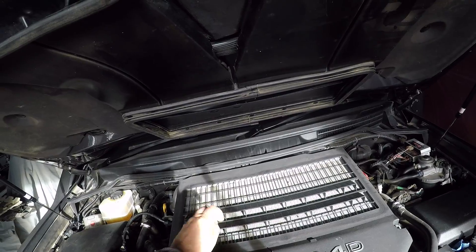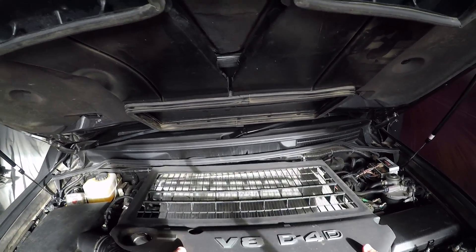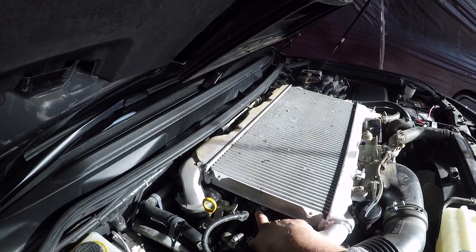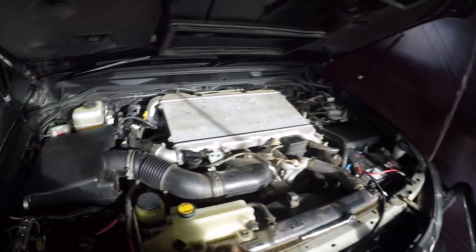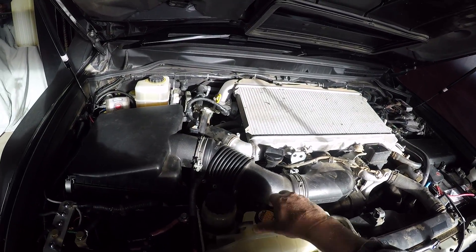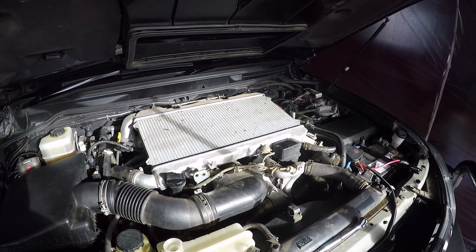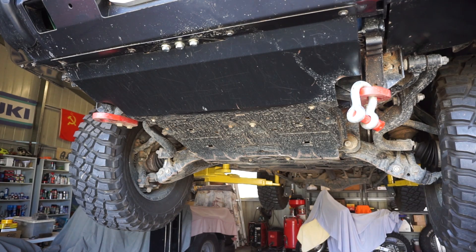There are just two 10mm dome-top nuts that hold the intercooler shroud on. As you can see, it's a little bit easier now to get to that bleed valve. First things first — take off the lid off the overflow bottle. Now I'll pop the car up in the air and start draining the coolant.